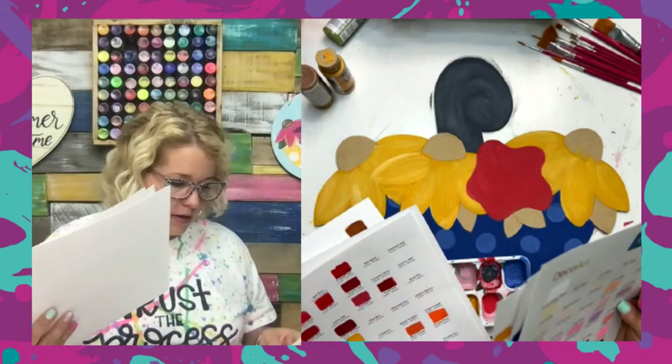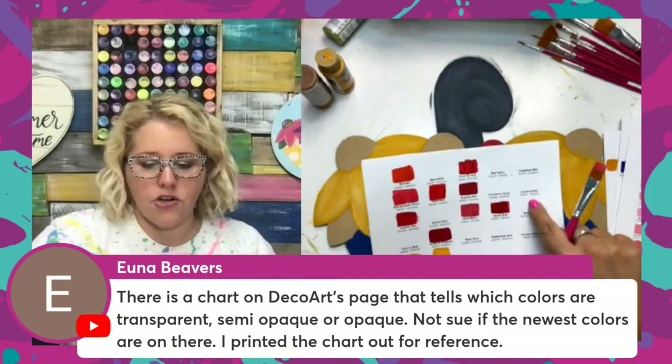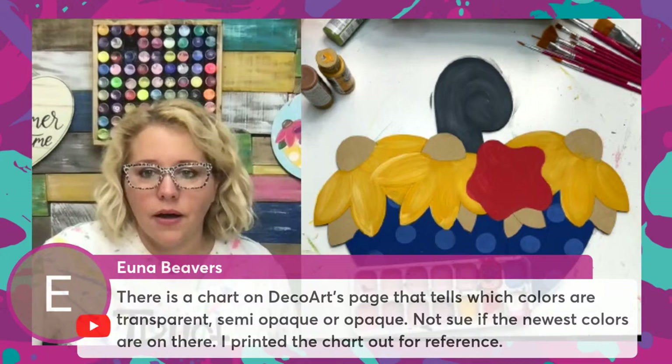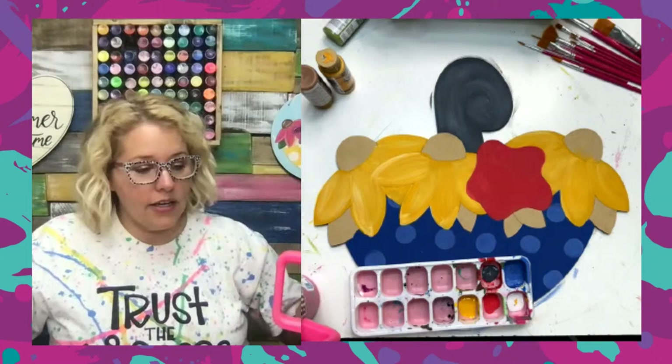For a really good dark primitive red, maybe tomato red or Santa red — somebody in the comments might be able to recommend one. I don't have a lot of these darker reds. Country red probably, but I don't really know. Someone shares that there's a chart on DecoArt's page that tells which colors are transparent, semi-opaque, or opaque. I did not know that was even on there, and somebody also told me there's something on the DecoArt page that recommends colors that work well together for highlighting and shading.